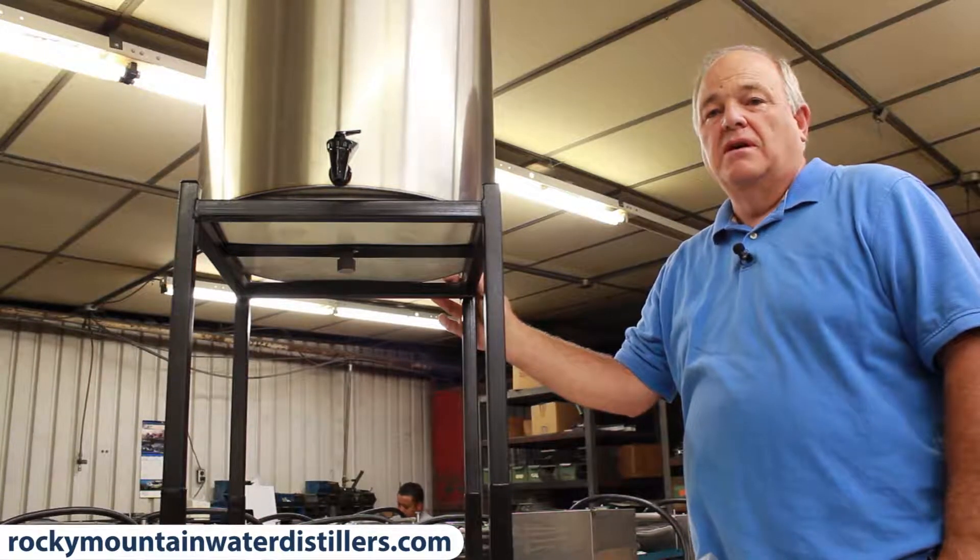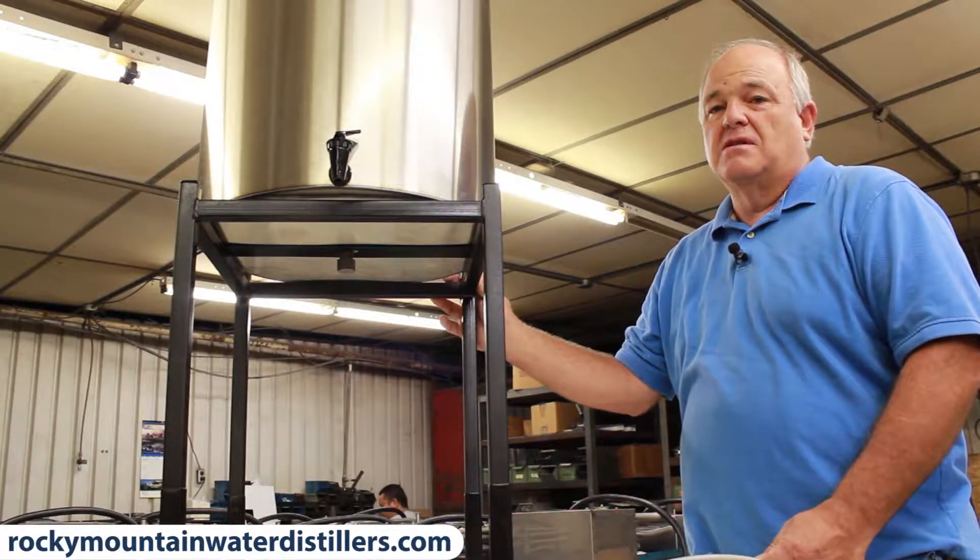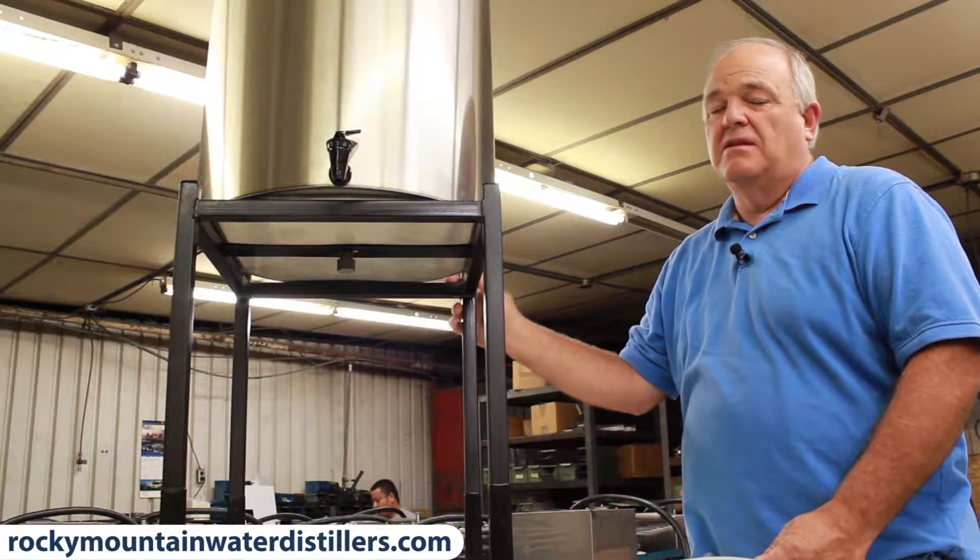Hello, I'm Reed Pettingill. We're at the factory of Durasteel in Kansas City, Missouri. And today I'm going to show you how to put on a remote faucet system on a 25-gallon tank.